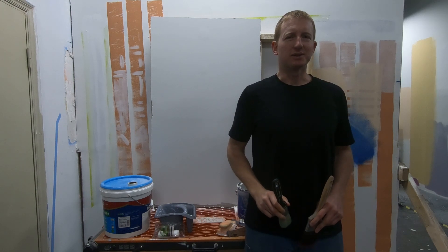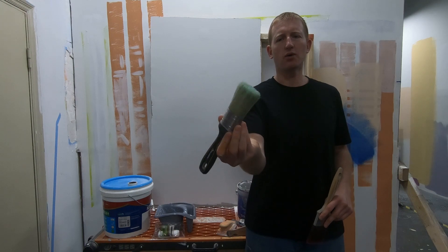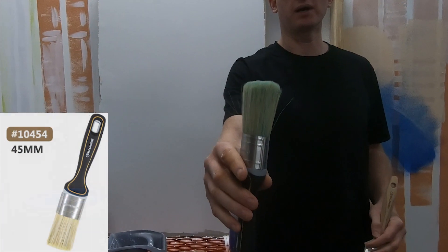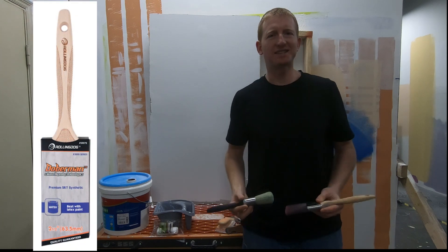Hi, Keith with Rolling Dog Tools. Today I'm going to take a look at some detail cutting in painting with a wide oval ferrule brush and an angular brush. Let's take a look.